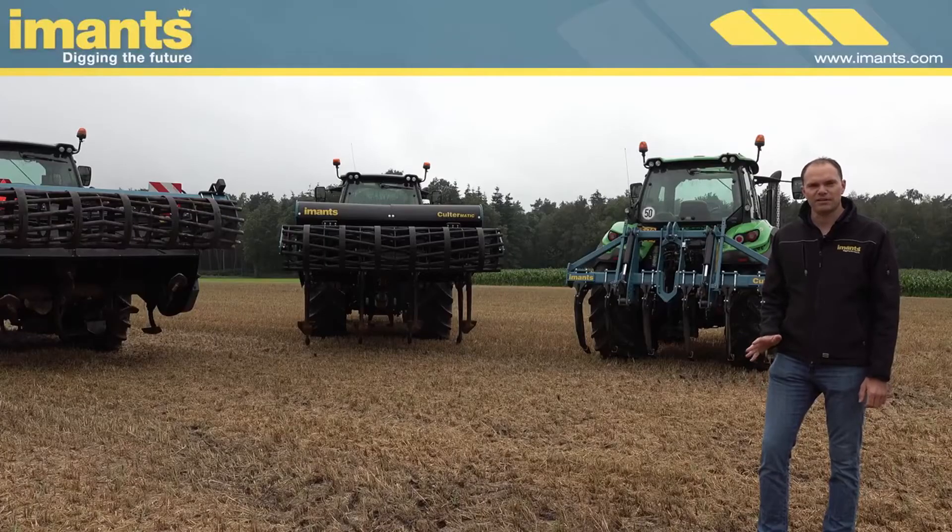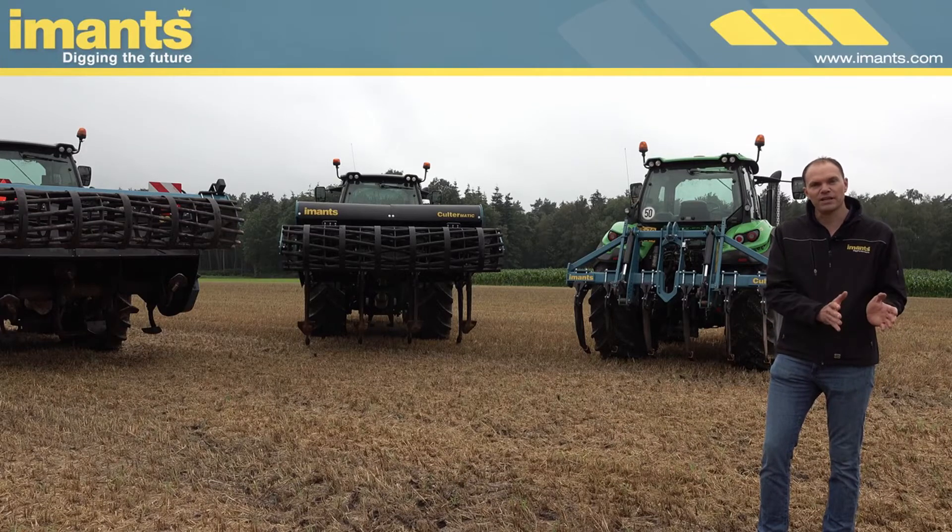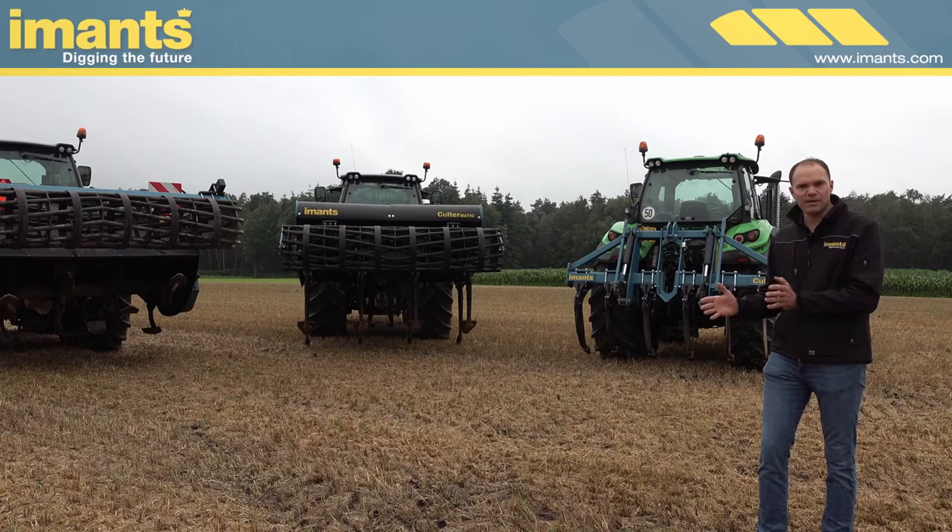Soil compaction is a thing of the past. Imends has a full range of machines that can loosen the soil at depth while leaving the soil completely intact or mixing it completely. The choice is yours.